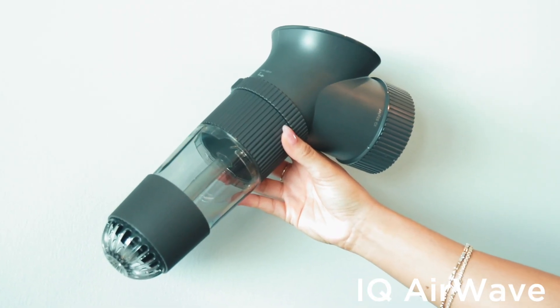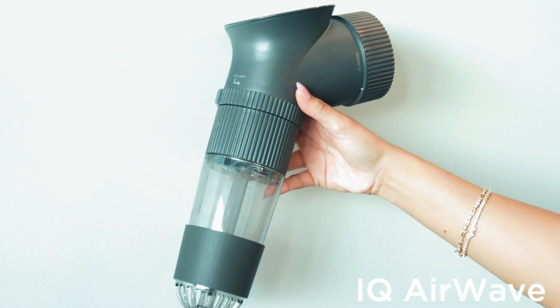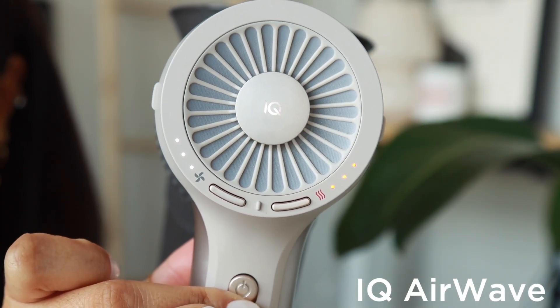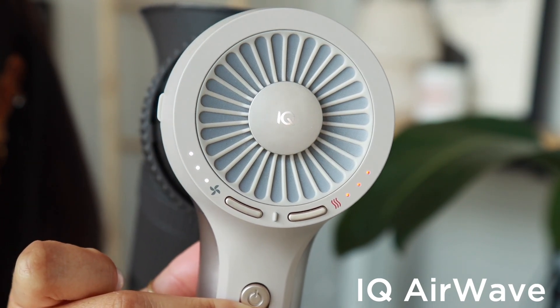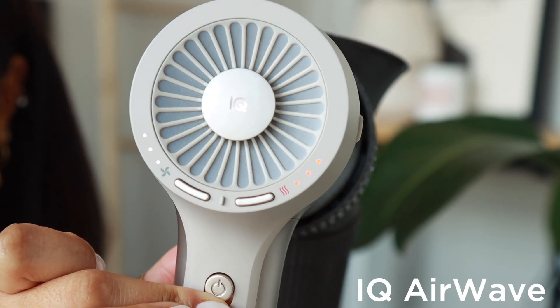Shark's IQ Airwave creates long-lasting beachy waves with less heat. Attach the IQ Airwave to Shark HyperAir by pressing it until it clicks. You'll know it's attached once the IQ LED illuminates on the back of the dryer when the power button is turned on. Once attached, Shark automatically sets both the airflow and temperature levels to high.